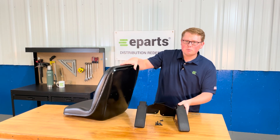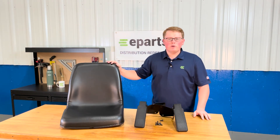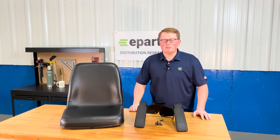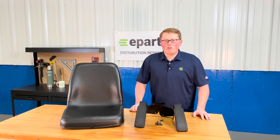If you have any questions about this product or any of the other items that we sell, please feel free to reach out to us. We're more than happy to answer fitment questions or technical questions that you may have. Thank you and have a great day.